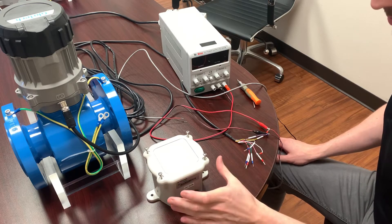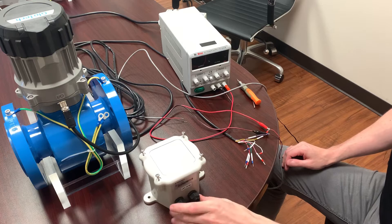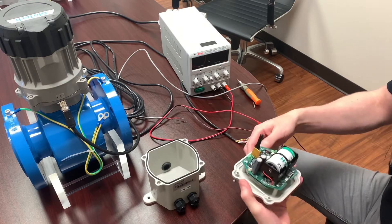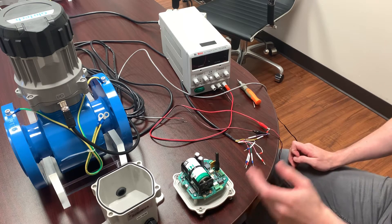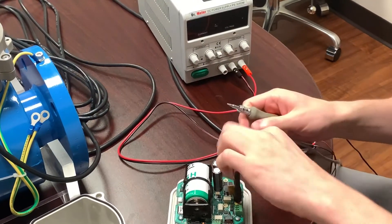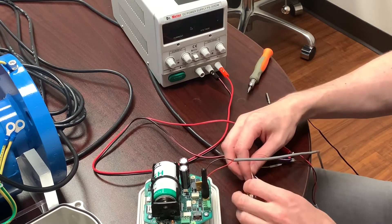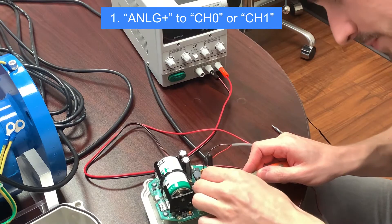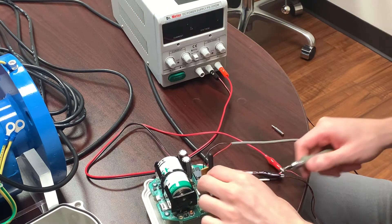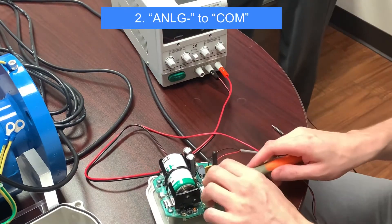Now we're going to take a look at another example of connecting the GEM flow meter to another telemetry device. Here we have the Centrelink LT — it's a very similar device to the Vapor that we already demonstrated. It has several different options for input and output, including analog 4-20mA and digital pulse frequency. Today I'm going to be demonstrating the analog 4-20mA wiring. The first step is to connect the Centrelink to the external power supply. The Centrelink is a two-channel telemetry device; the channels are labeled channel 0 and channel 1 on the main board. We can select either channel to connect the GEM to using the analog positive wire on the GEM cable. Then we connect the analog minus wire to the terminal labeled COM next to the channel we decided to use.